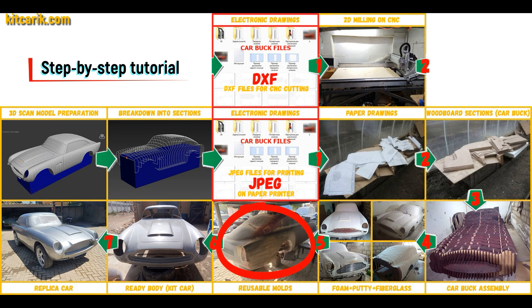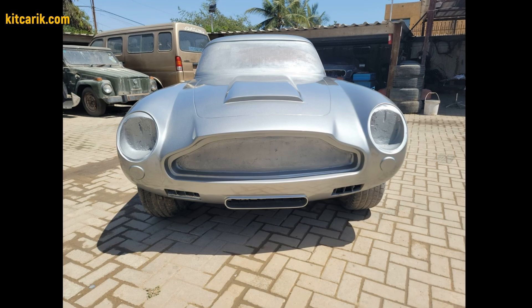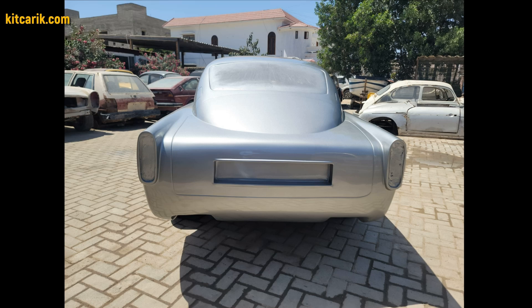Next, you need to make fiberglass molds for the further production of a fiberglass body. The fiberglass body is made from the resulting fiberglass molds. The finished fiberglass body is installed on a suitable donor car or on a homemade frame. The James Bond's Aston Martin DB5 is ready.